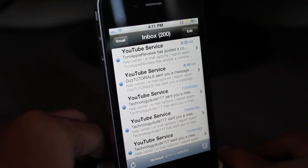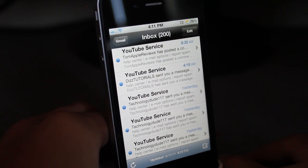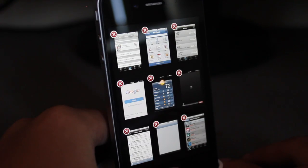That's pretty much it guys. That is Mark Redd. It's available under the Big Boss repo for $1.99.